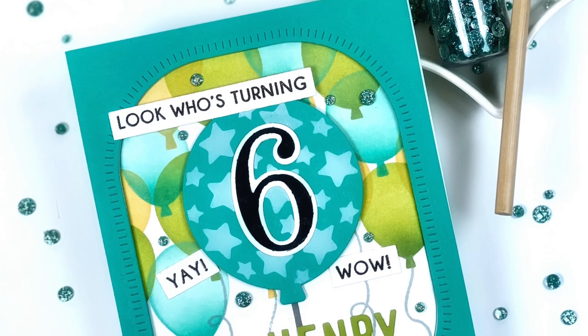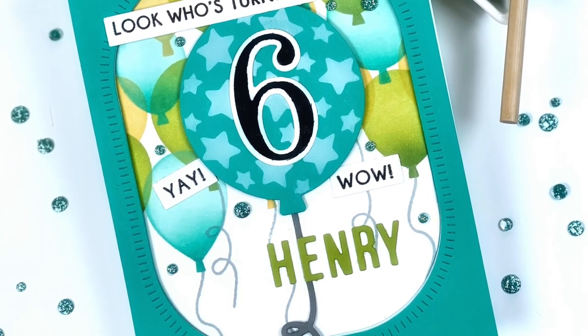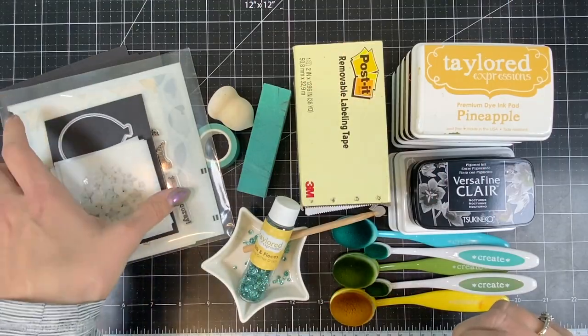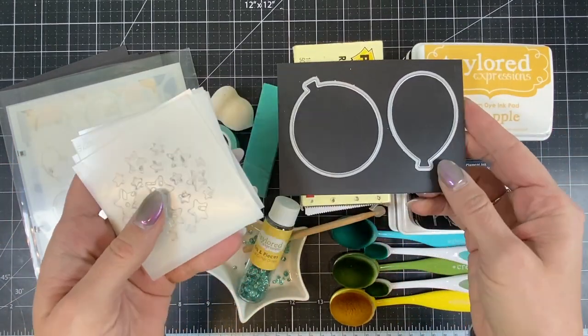Hi everyone, it's Taylor here. Today I'll be making this fun birthday card for a very special birthday boy. Our son Henry is turning 6 in May. I'll be using several new supplies from Tailored Expressions along with lots of previously released goodies as well.